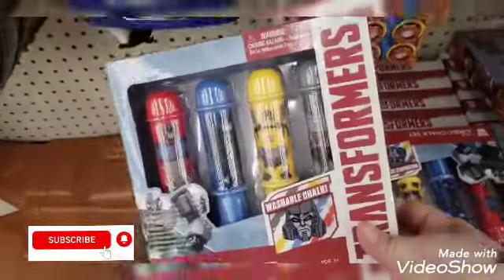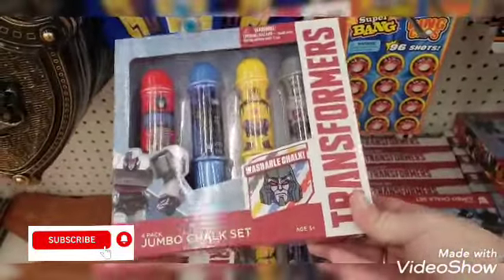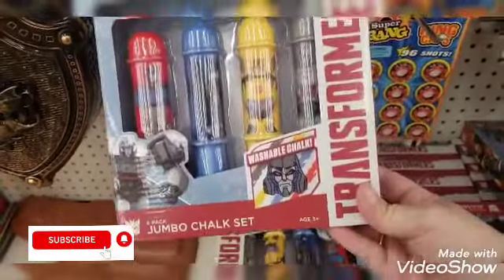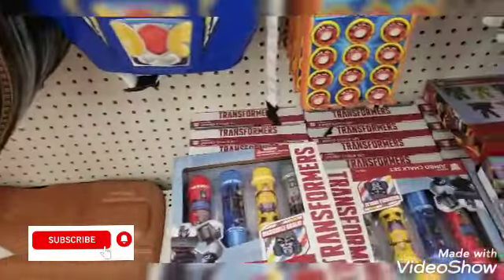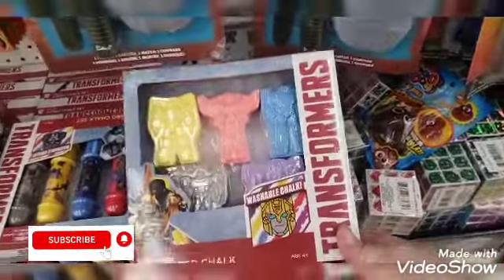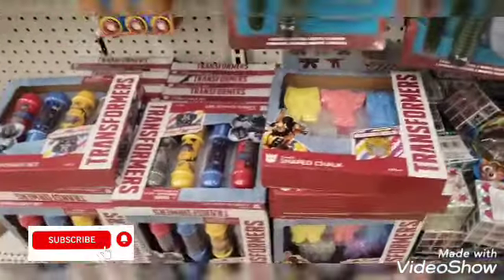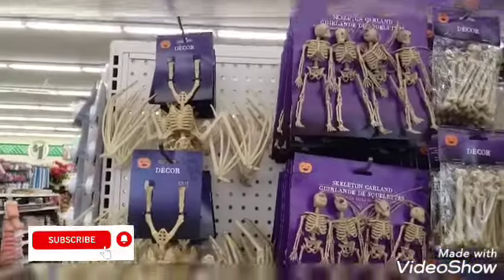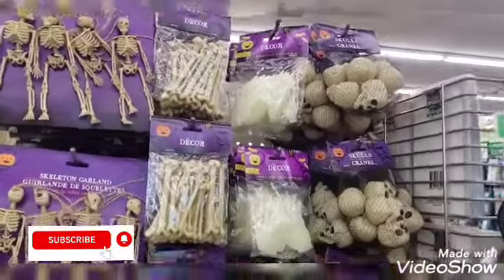I see that my store now has the Transformers washable chalk, so I'm definitely going to pick up two of these for my boys for their Christmas stocking stuffers or as a little side gift. That's a good deal. They also are carrying this set — it's a nice little set for a gift. They already have this section as well with the skulls.